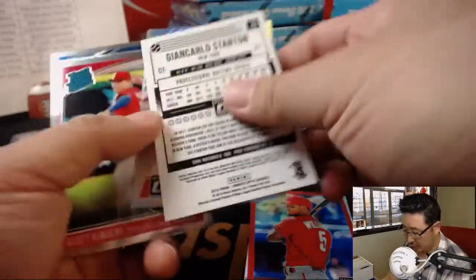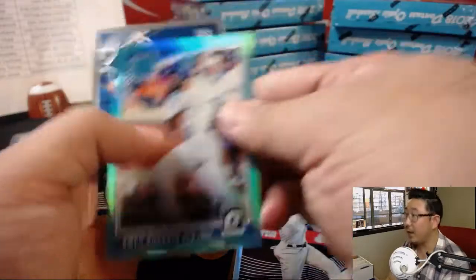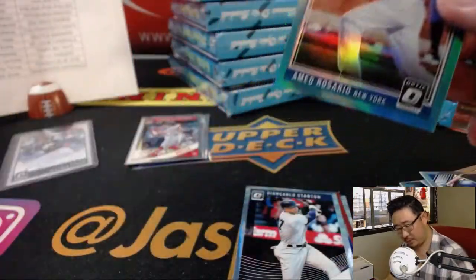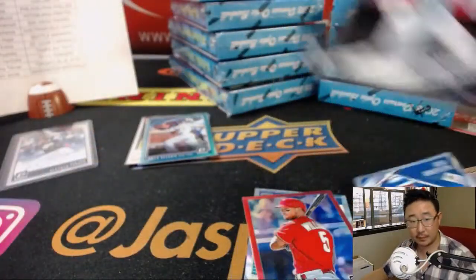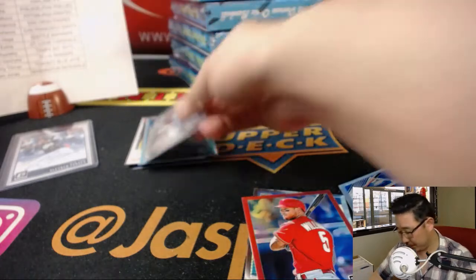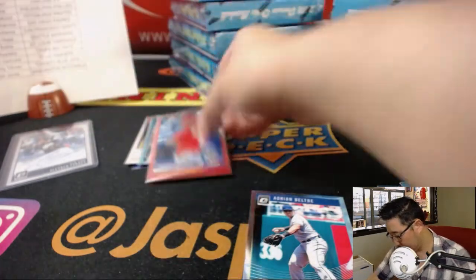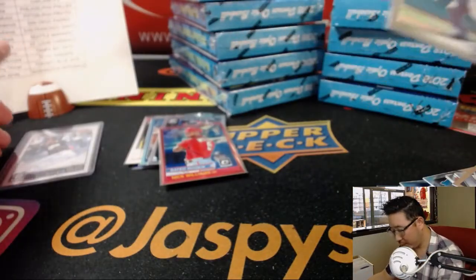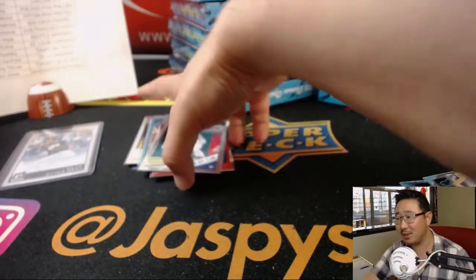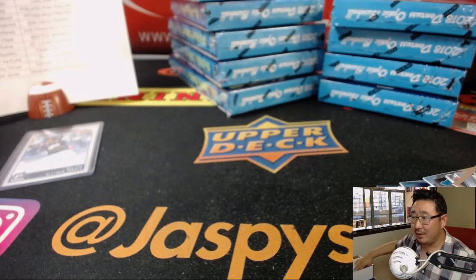Giancarlo Stanton, 2017 MVP. And Ahmed Rosario — that is out of 299, aqua. We had points — I was like, where's the second auto? But that's points replacing the auto.